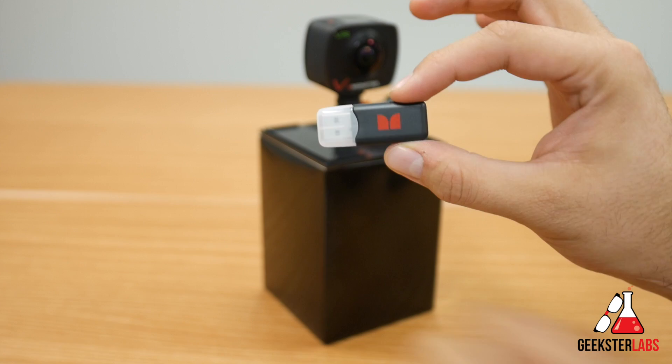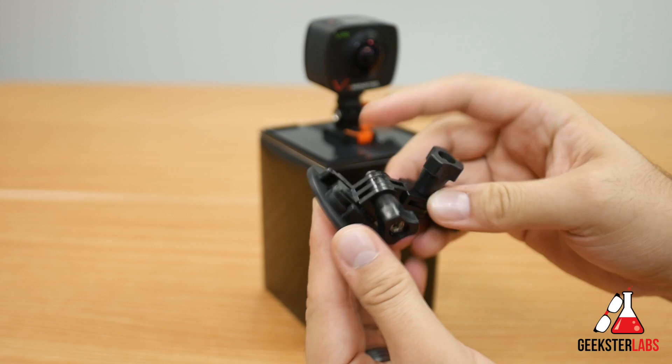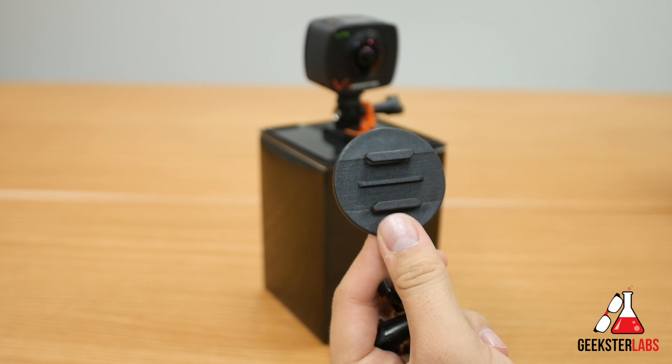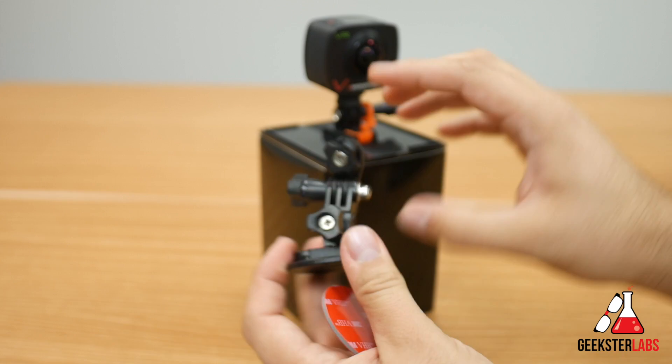We have one of the mounts, and this looks very similar to a GoPro mount. I'm assuming this might work if you already have GoPro mounts as well. There are a couple of different angle pieces — one of them has 3M tape so you can put it on your dash or any flat surface. That piece slides into place on the bracket. So there are three different pieces attached to one little bracket.